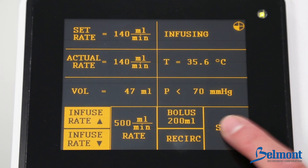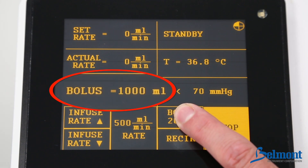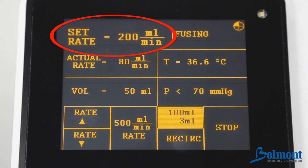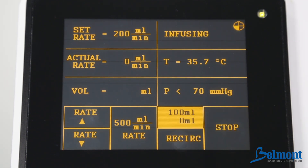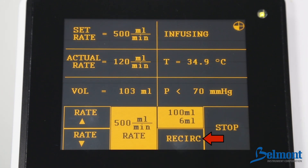To change the bolus settings, press stop and then press and hold the bolus key to scroll through the different values. When the desired bolus volume is displayed, simply release the bolus key. The default infusion rate is 200 milliliters per minute. To change the infusion rate, simply press the up arrow to increase the rate or the down arrow to decrease the rate. If you would like the bolus to be delivered at 500 milliliters per minute, press the bolus key and then press the 500 milliliters per minute rate key. Pressing the recirculation key will recirculate fluid through the reservoir and disposable circuit. This feature is used to warm and mix fluids and will automatically stop after five minutes.